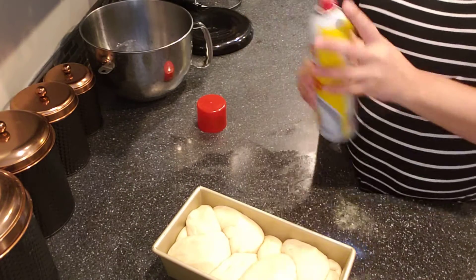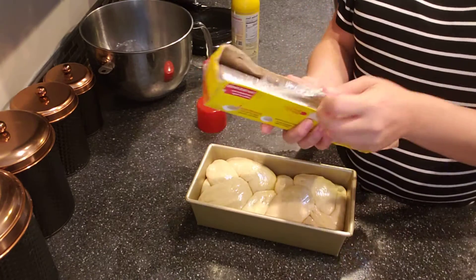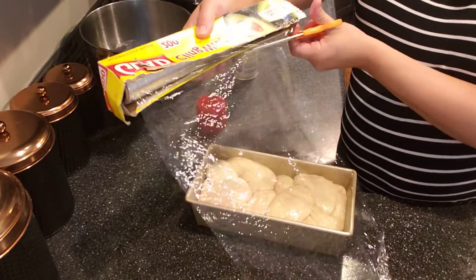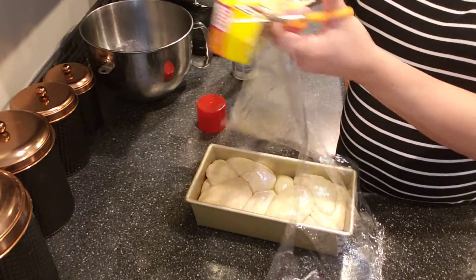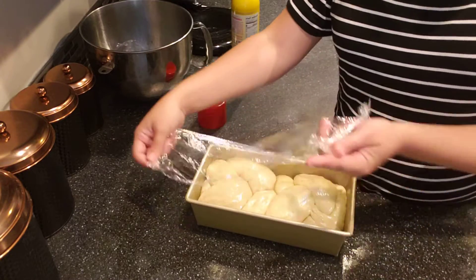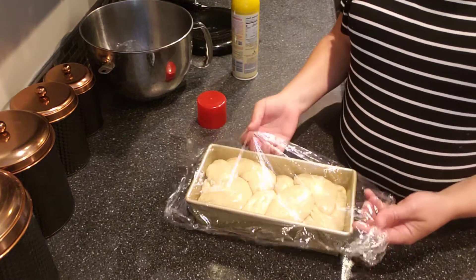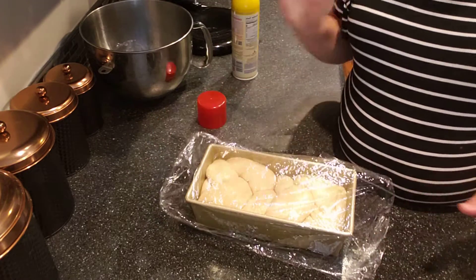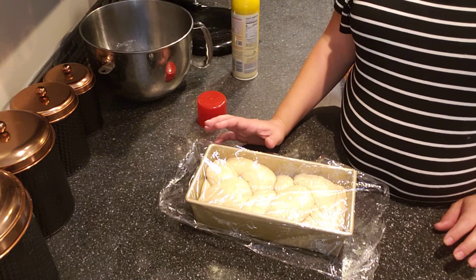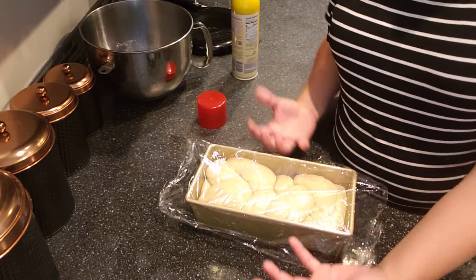I'm going to give it one more quick spray on top, just lightly to keep it from drying out, then cover it in plastic wrap again. This time I'm going to cover it really loosely because when the bread rises it's going to come over the top of the pan, and if the plastic is tight it'll have nowhere to go. I'll loosely drape it over the top so as it rises it can take the plastic with it. The second proofing usually takes a lot less time, so keep an eye on it. You want it domed over the top of the pan but not so big that it's hanging out of the sides.